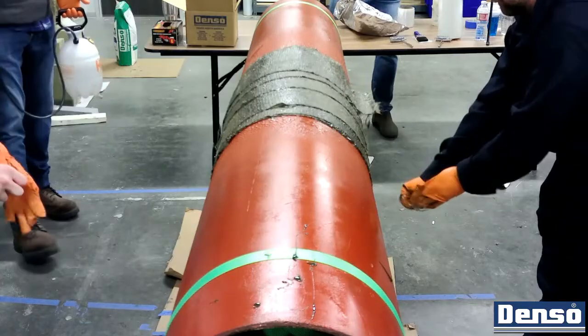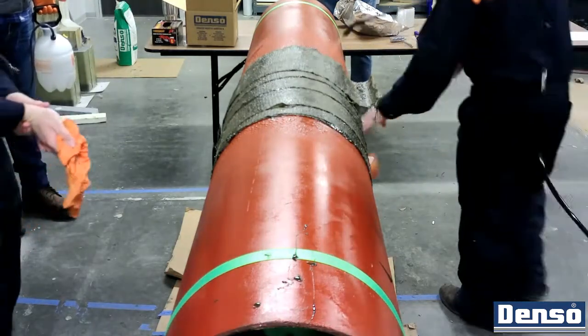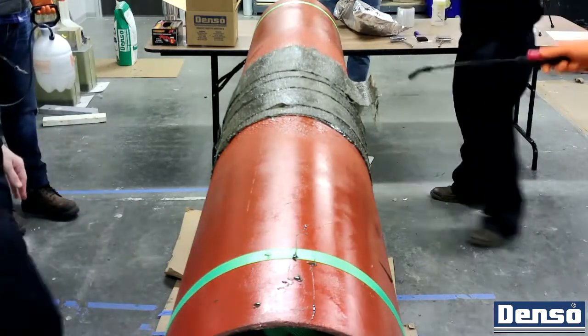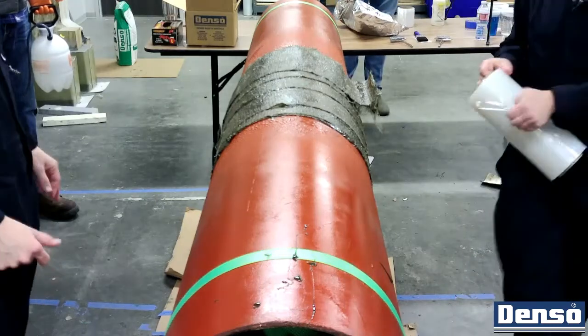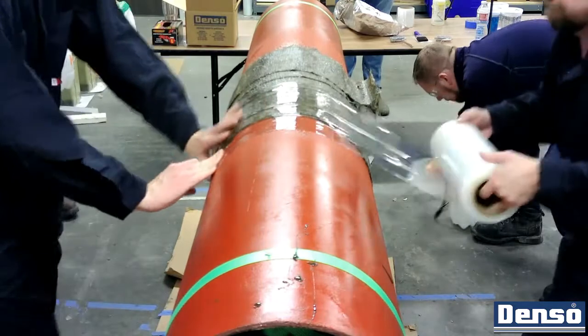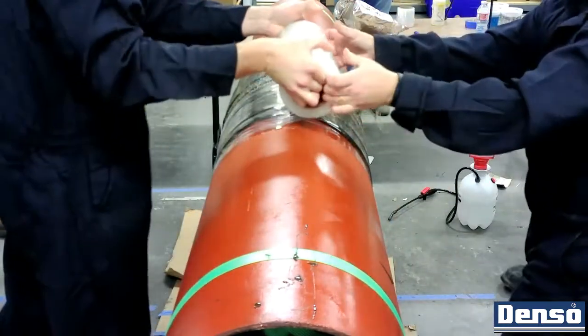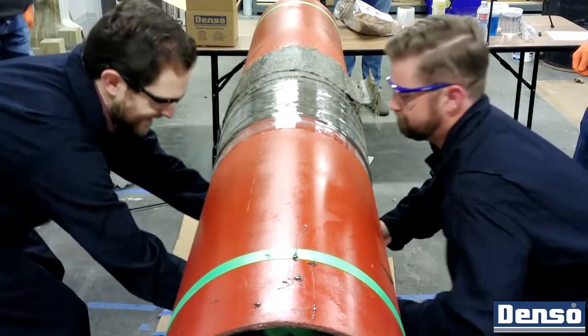The poly wrap should be applied quickly and with strong tension in order to compress the layers of bore wrap together and encourage the resin to flow. To ensure the ends lay flat and the resin can be retained, overlap the starting and trailing edge of the previous roll by a few inches on each side. Two to three passes with the Denso Polywrap should suffice.